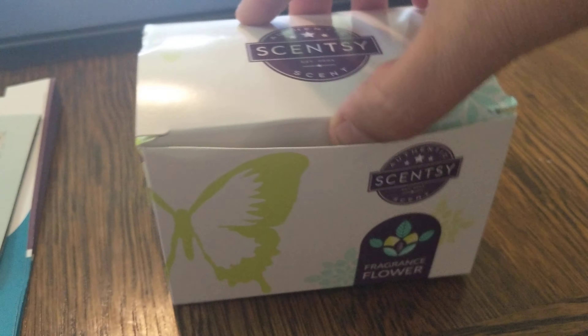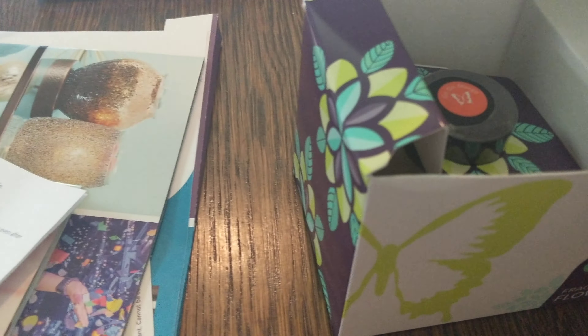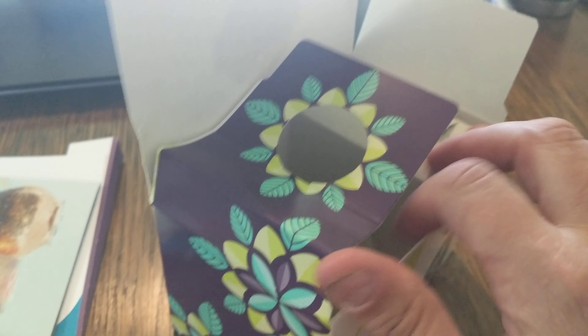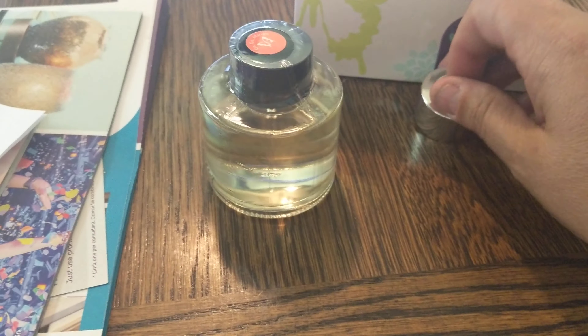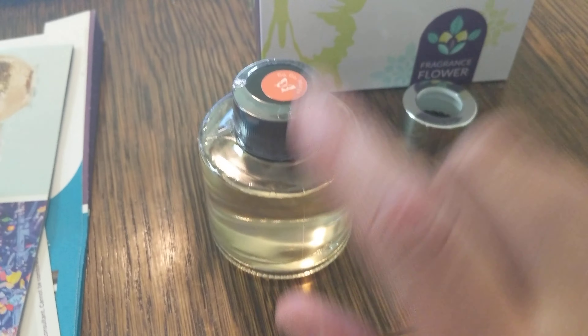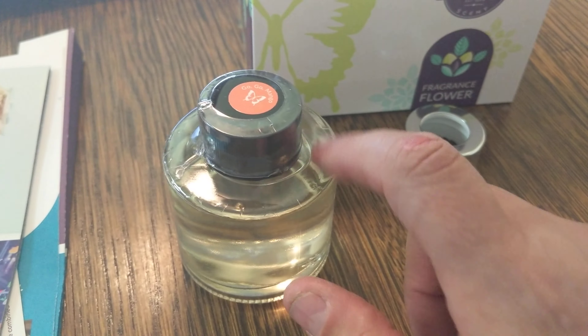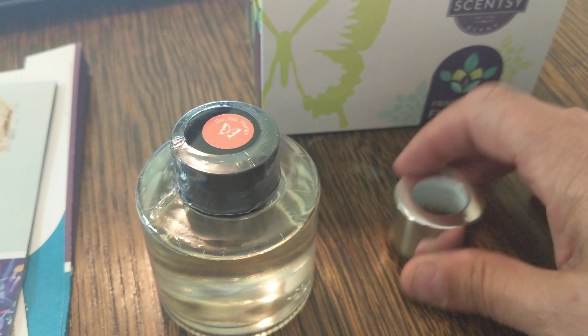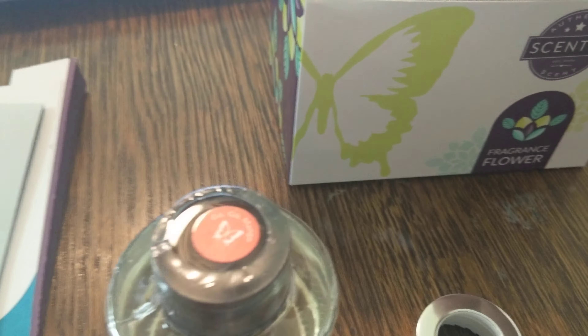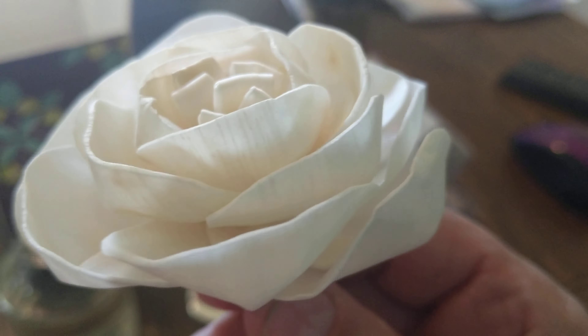We got a fragrance flower — I've been seeing these all over. All Scentsy products come with instructions. Opening it up, you are getting Go-Go Mango. This is all the oil. From what I've been reading, this jar can last anywhere from 30 to 45 days — I've even heard longer. Look how gorgeous this flower is, everybody! Each one of our Scentsy flowers is handmade. Wow, very pretty.